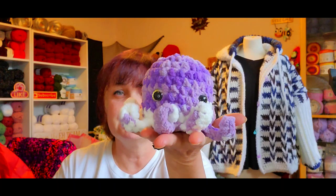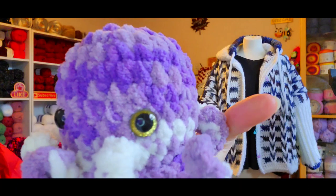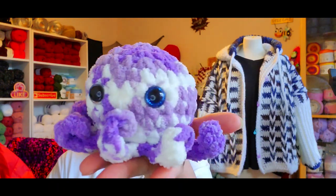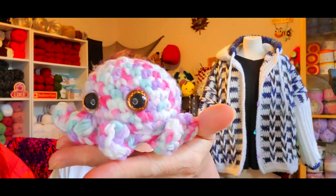I kept going and made this one — green eyes, isn't that cute? And then I made this one with blue eyes. And then I made this one with lots of dots — I got that idea from a Yarnaby — it's got yellow eyes.